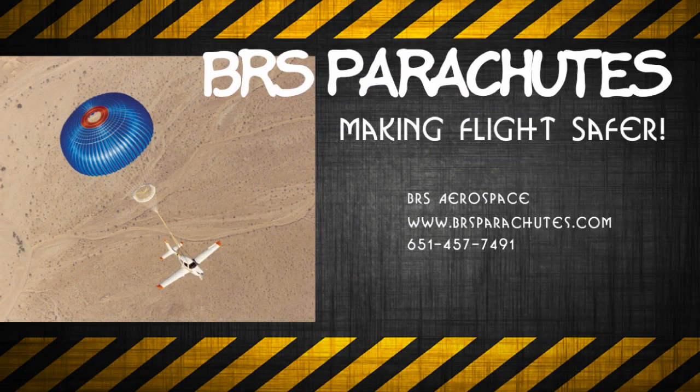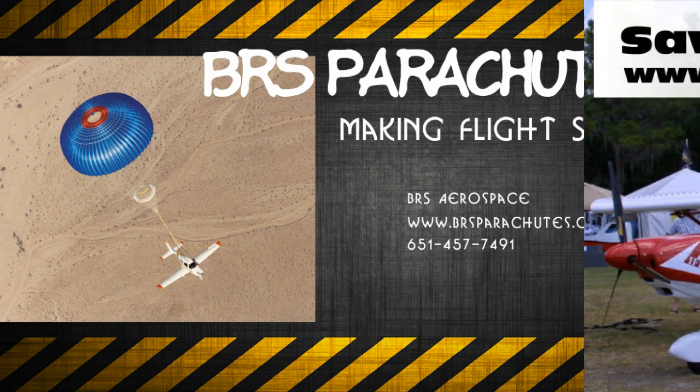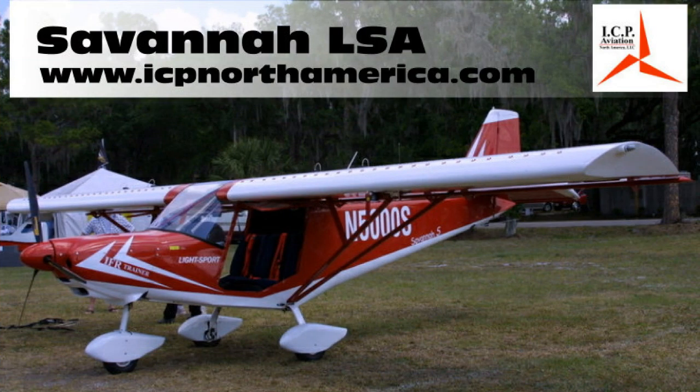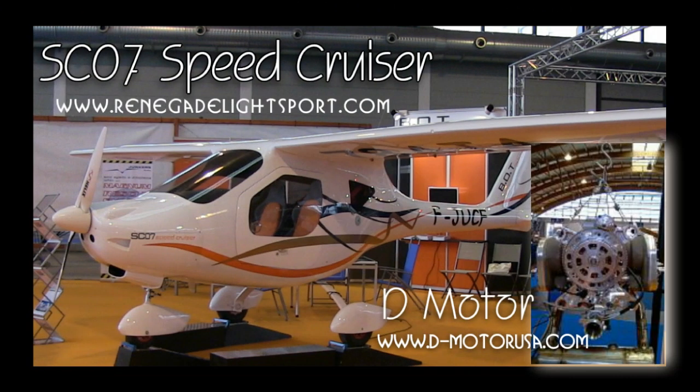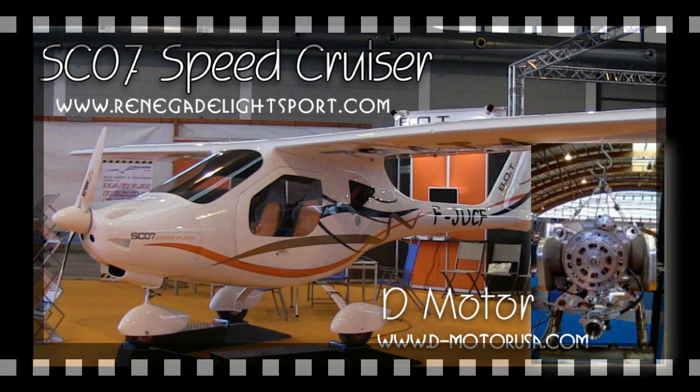The Light Sport and Ultralight Flyer would like to thank BRS Parachutes for providing air transportation to and from Aero. We would also like to thank ICP North America for supplying our accommodations at the show, and Renegade Light Sport Aircraft for transportation and meals during the show.